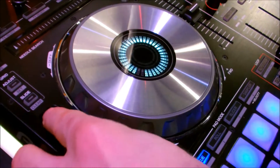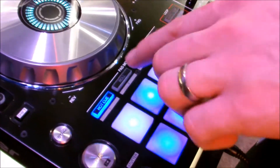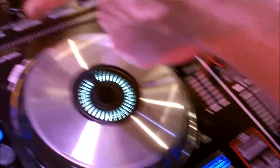You have toggle between the two decks, and we've got these great pads down at the bottom of the player. It allows you to do your hot cue, a roll, a slicer — there's actually two modes of slicer — as well as your sampler. You have auto-looping and a great needle search at the top.